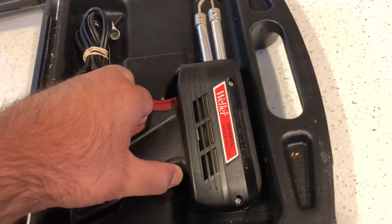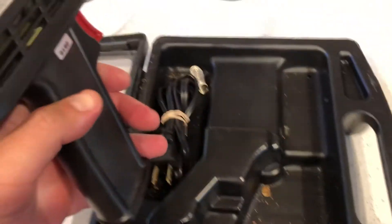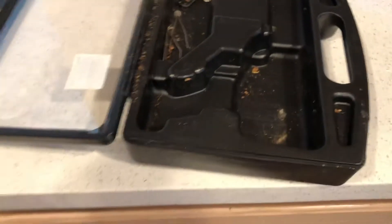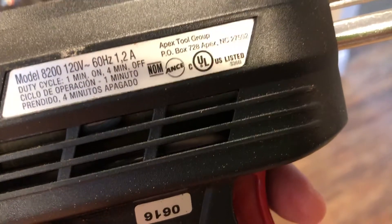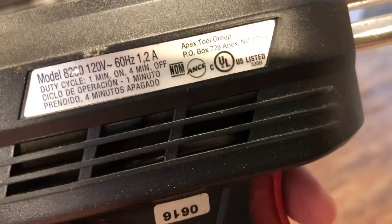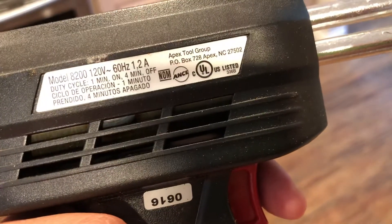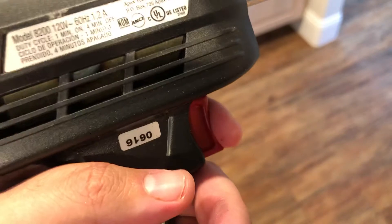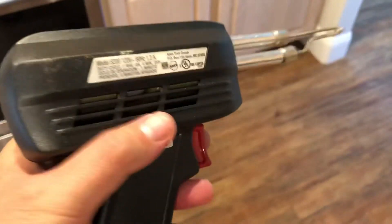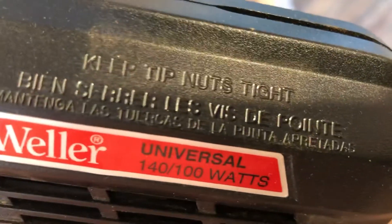I'm going to take it out of the case and give you a rundown on it. It does look like a pistol — like a Glock. On the back it says model 8200, 120 volts, 60 hertz, 1.2 amps, duty cycle is one minute on and four minutes off — Apex Tool Group. You've got the trigger right here, goes in all the way. It's vented on the sides to let it air out when in use.